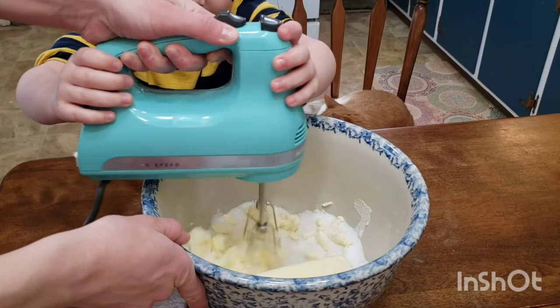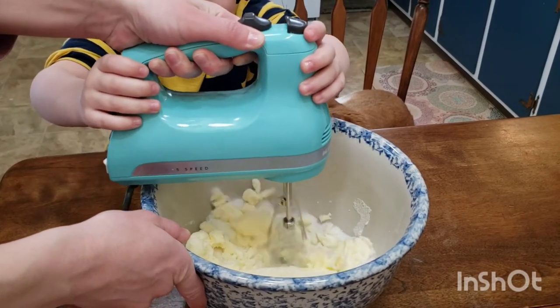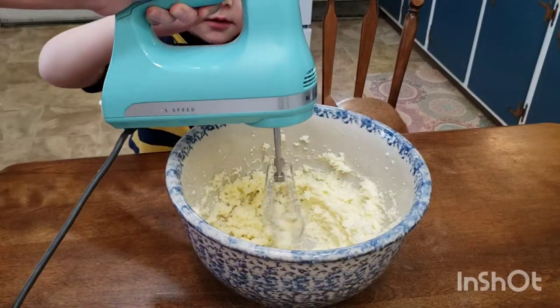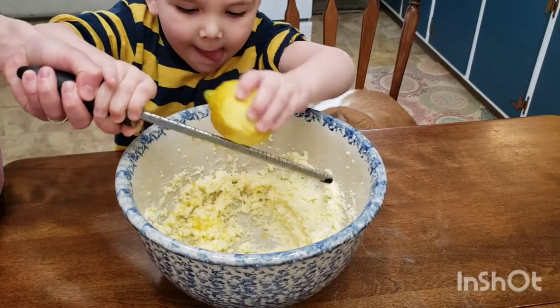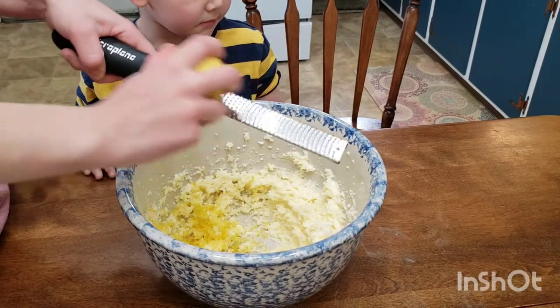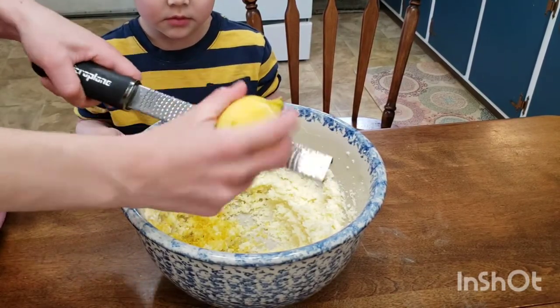Grab a large bowl and add your room temperature butter, then add your sugar and cream them together on medium speed until very light and fluffy. Once it's light and fluffy, go ahead and zest your whole lemon right into the batter — we really want that lemon flavor well incorporated into our cookie.